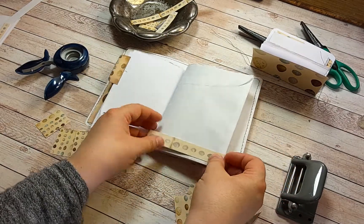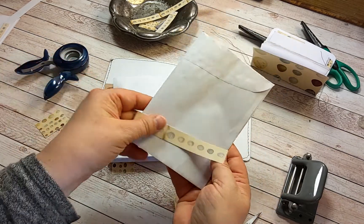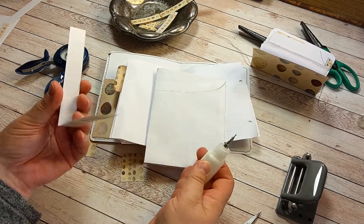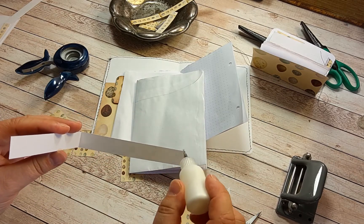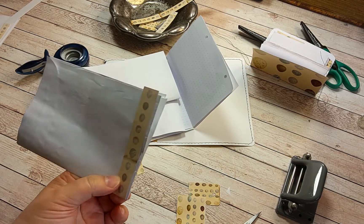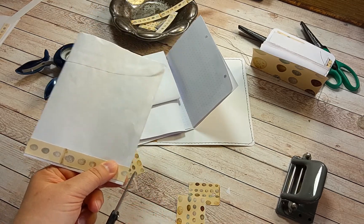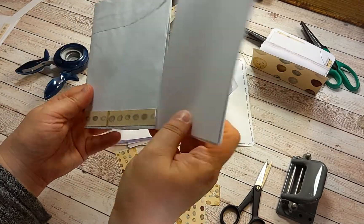For example to decorate this envelope: glue it only on one side and these sides too, and cut the excess. There's another tuck spot for you.